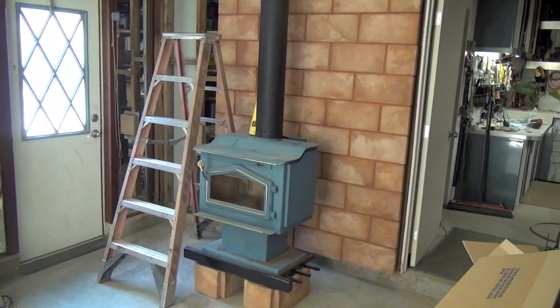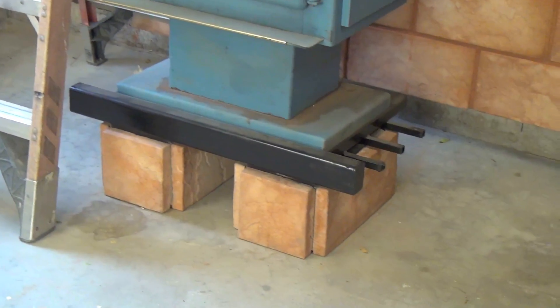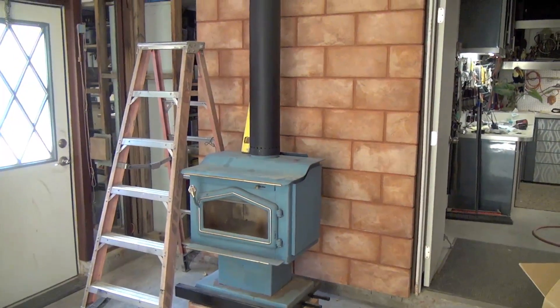Now that the wall heat shield is installed and I have the pad that the stove sits on, all my clearances are met. The next thing I want to do is install this flue pipe.